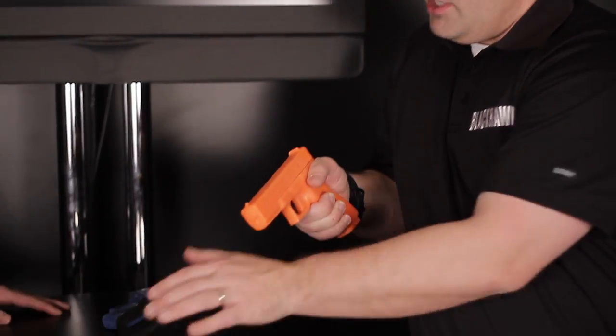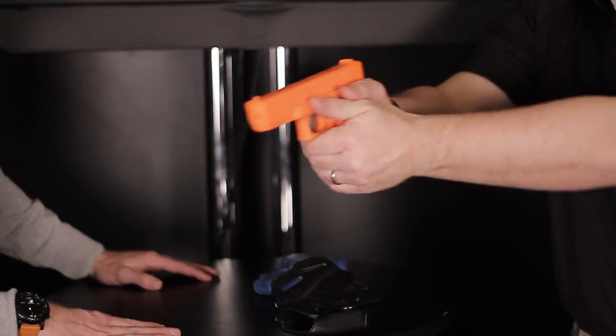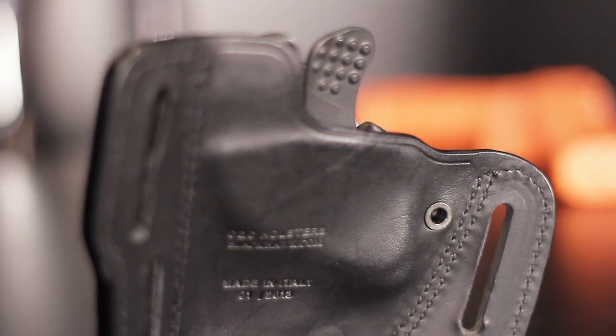As you go to get your master grip, the release is on the back side of it, so actually as you draw, your thumb hits it automatically as you go to get your full grip. So it's the thumb versus the index finger. Correct, yes.